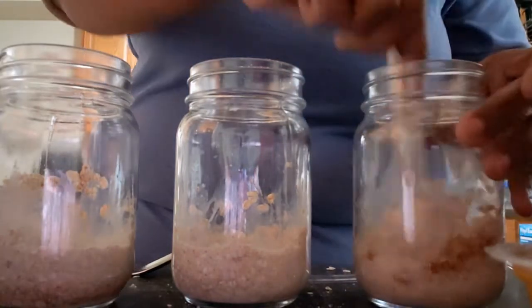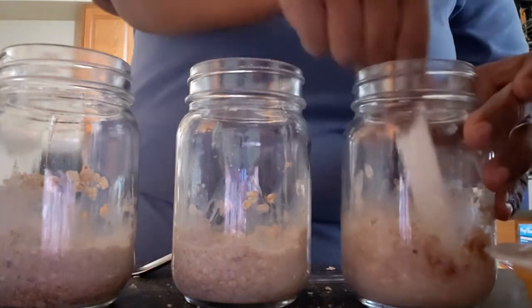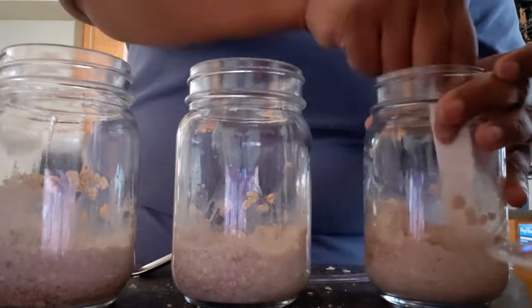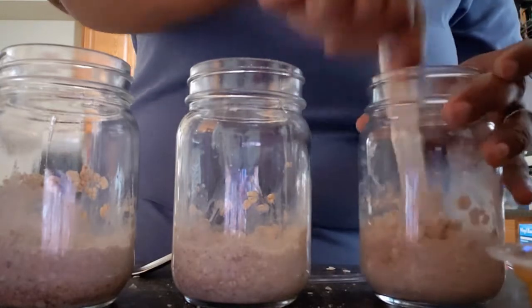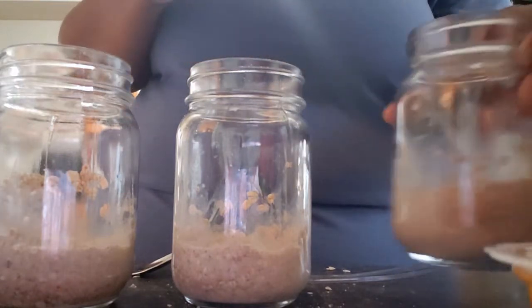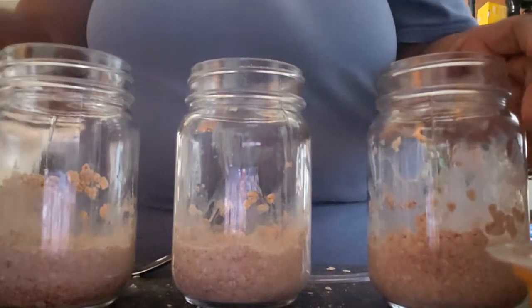I like my oats pretty thick, guys. So if you don't like your oats really thick, you can add more liquid to it. But I like my oats thick, so I do equal parts for the oats and the liquid — a third cup each.